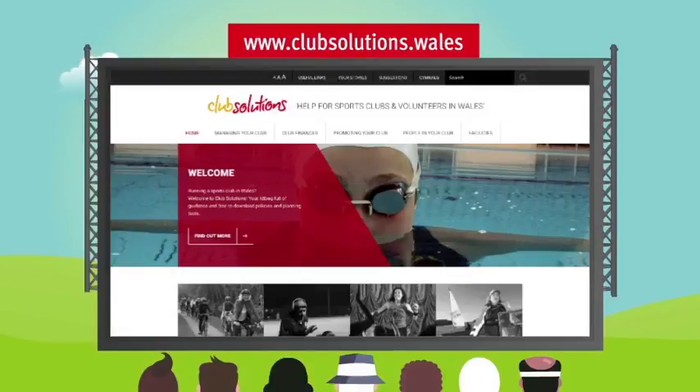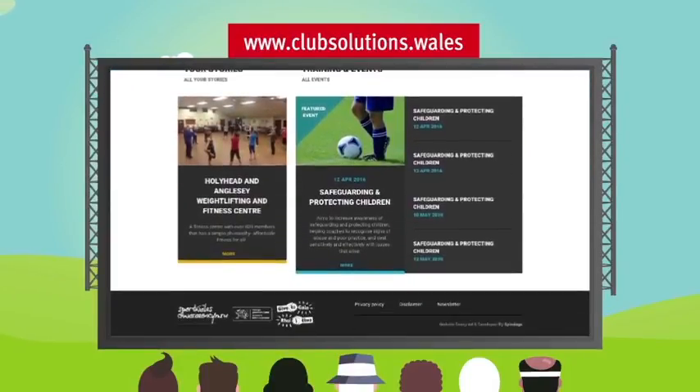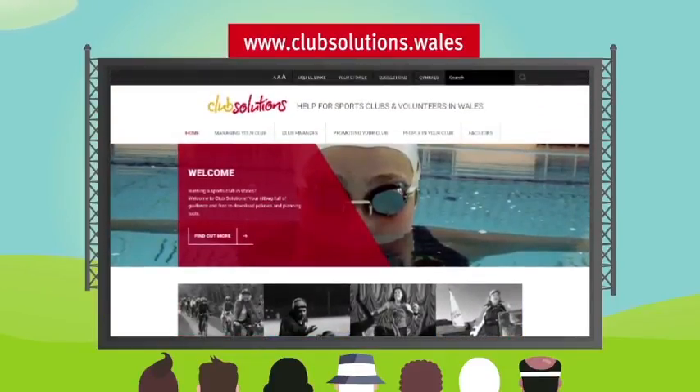The Club Solutions website provides club volunteers with a learning tool and access to guidance to deal with issues they may be facing. Whether you're looking to set up a new club or grow your existing club, there is something for everyone.